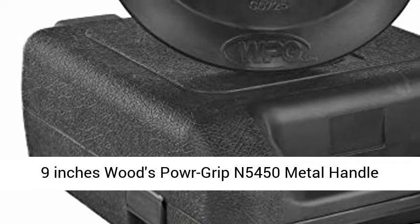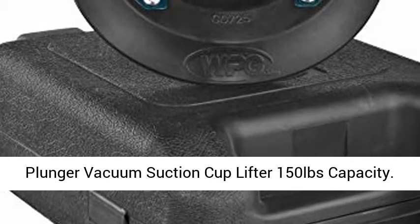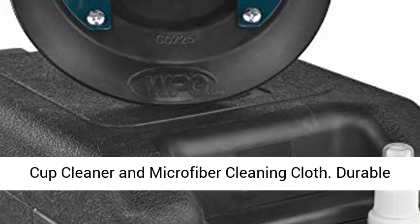9 Inches Woods Poor Grip M5450 Metal Handle Plunger Vacuum Suction Cup Lifter, 150 lb. capacity. Bundled with Max Tight Clean and Defend Vacuum Suction Cup Cleaner and Microfiber Cleaning Cloth.